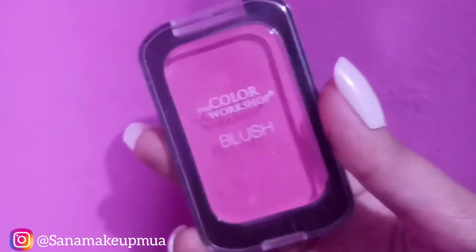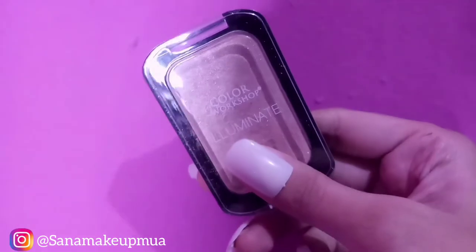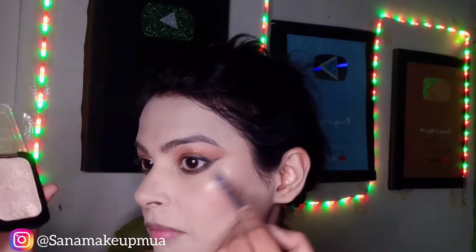Now I will apply blush — I also apply blush for a warm look. I will also use a highlighter and apply it to my cheeks with my finger for a glowing finish.